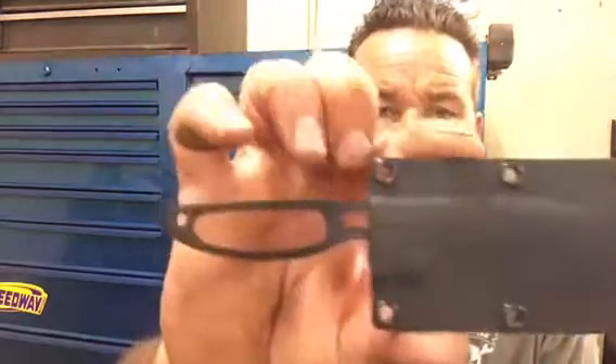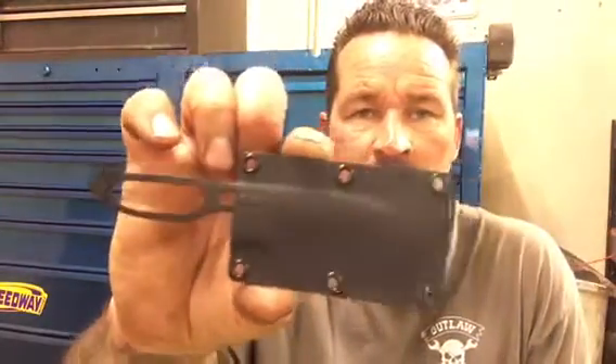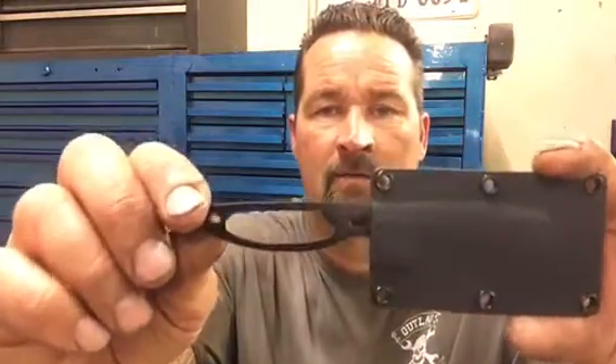Hey guys, welcome to Outlaw Edge Blade Works. So I've been waiting for a while to get one of these and I was at a car show yesterday and I picked one up to try it out. This is a Condor Elegant — I'm not sure how you pronounce that name, Elegant or Elegant or whatever.